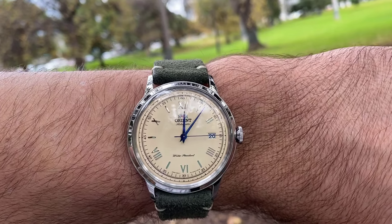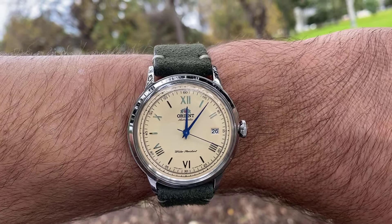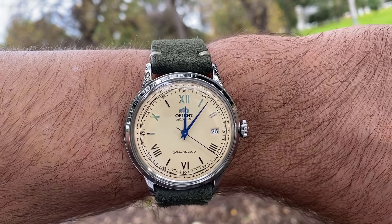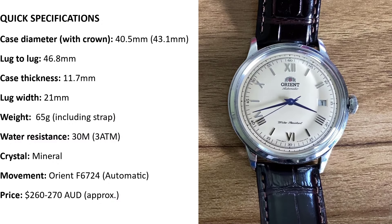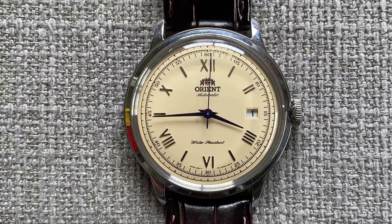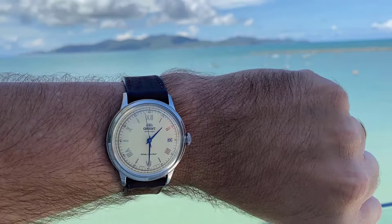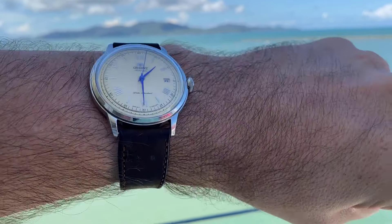G'day everyone. If you're a watch enthusiast, it doesn't matter if you've been into it for a few weeks or a few years, you'll likely be aware of the existence of the Orient Bambino. And because of its immense popularity and numerous variations, you'll find hundreds if not thousands of reviews out there about it, with most opinions being positive overall. I share this sentiment as well, but to a point where I feel this watch is more deserving of a review. So I'll start getting starry-eyed and compose this love letter to my V2 Bambino.